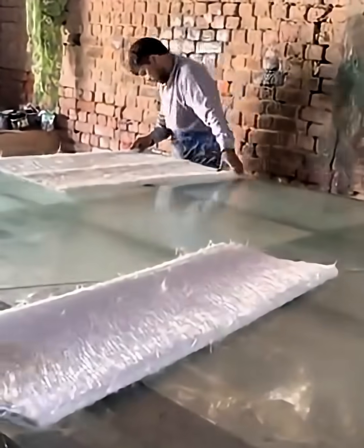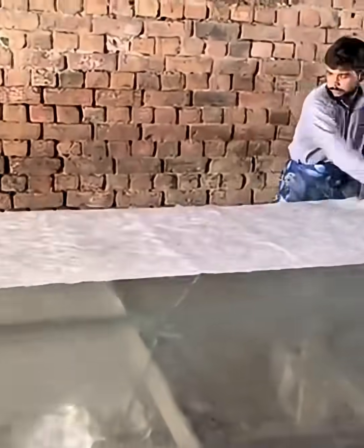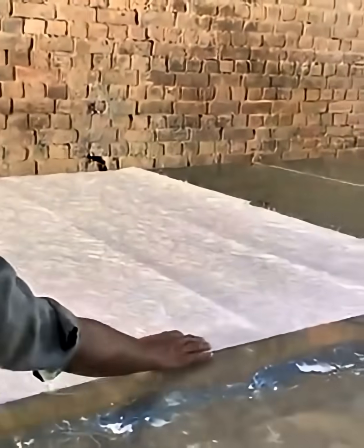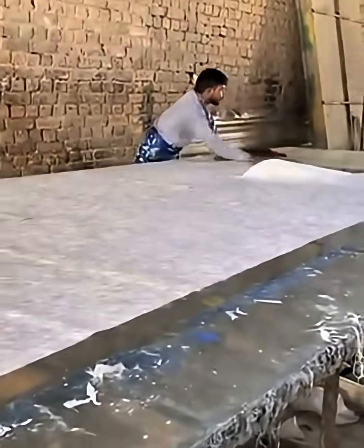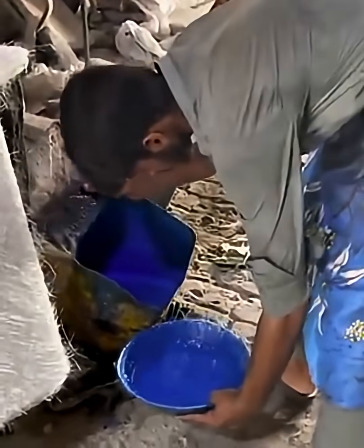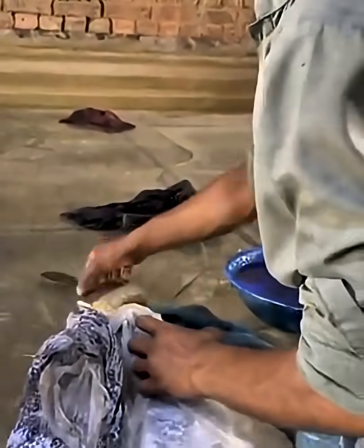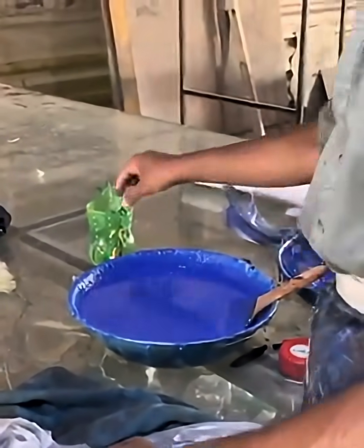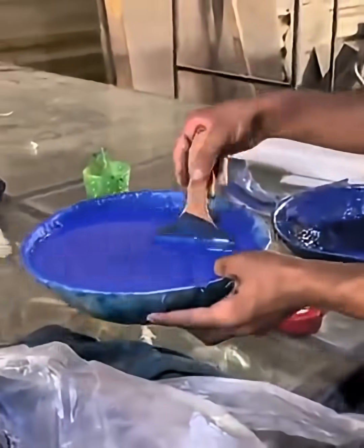Materials and preparation. First, we need to prepare different liquid colors, a liquid base, and clean sheets. Each color is placed in a separate bowl so that later they can mix together to create unique designs. The artist carefully selects the consistency, viscosity, and amount of each color, as this controls the beauty and flow of the liquid sheets. The sheets must be clean and smooth so that the colors can flow easily.